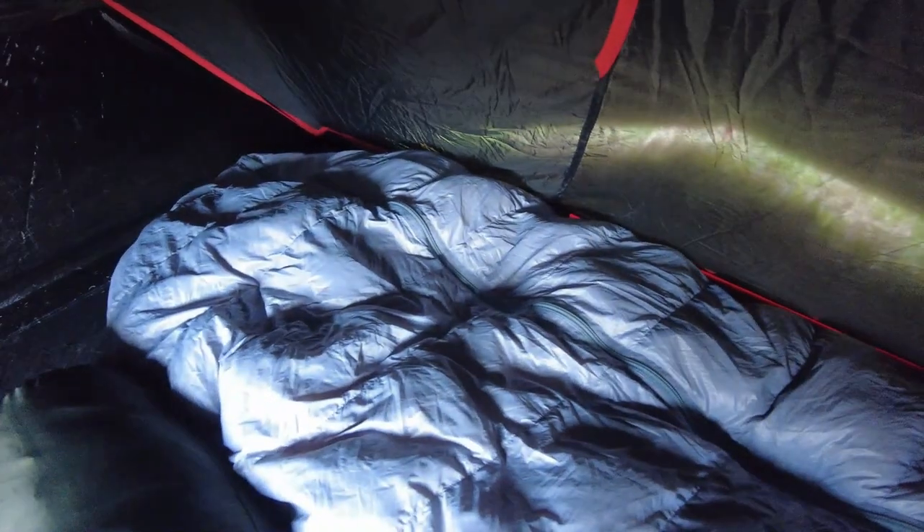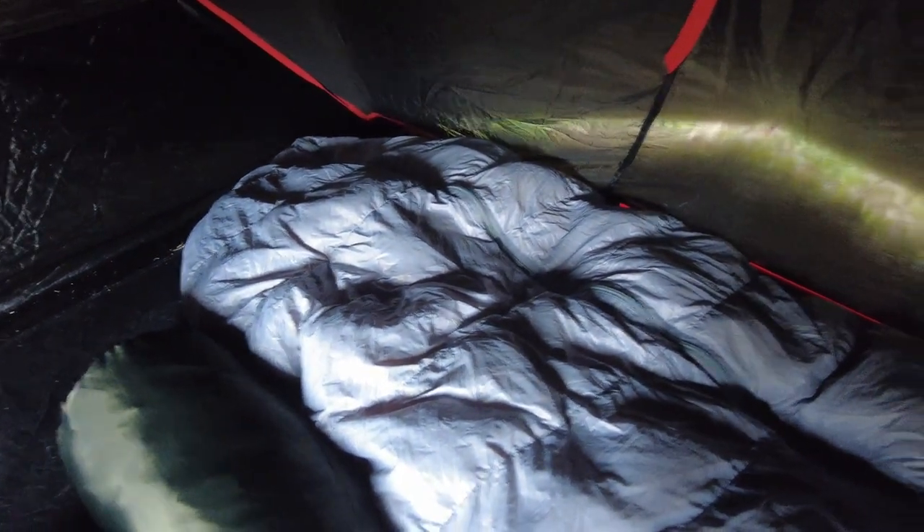The inside blackout can sometimes be a little bit of a double-edged sword. In winter time and even summer time, especially if you're wearing sunglasses and come into the tent without any light, trying to find something can be a little bit difficult — you will definitely need some sort of light to find anything. However, if it's a really bright sunny morning and you want to try and lie in a little bit, then that blackout coating will come into its own.